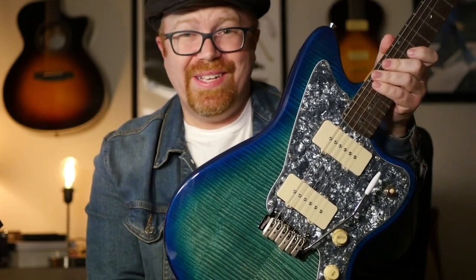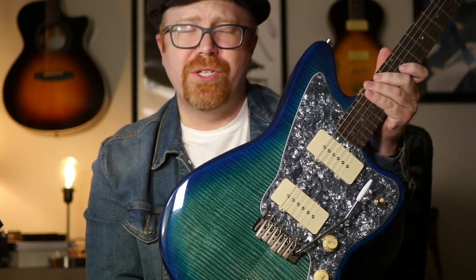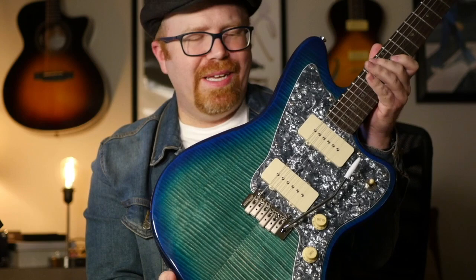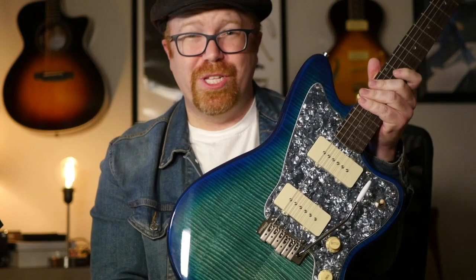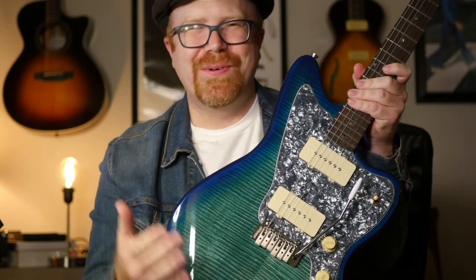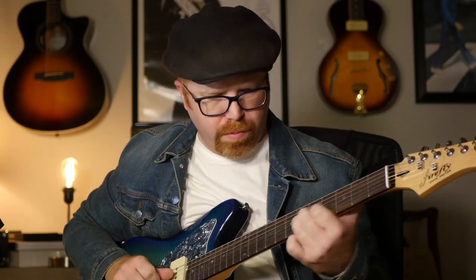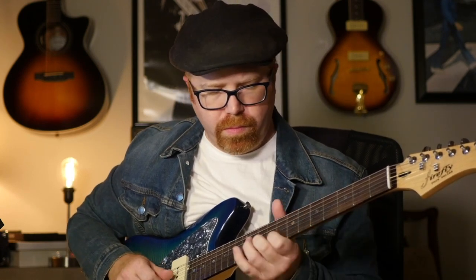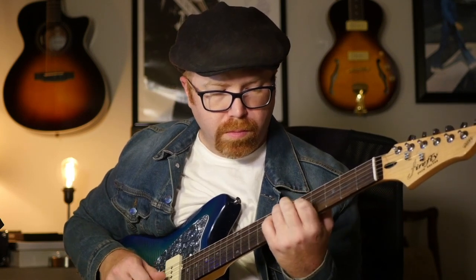Overall, this is a solid investment at $200. Knowing you might have some quality control issues and may need to do a setup, it's well worth it in my opinion. Thanks for tuning in — if you're new to the channel and haven't subscribed, I'd love for you to do so. If you've made it this far, maybe you've learned something, so help out the channel and click that subscribe button. Have fun, keep playing, take care.